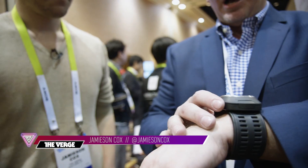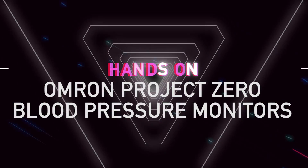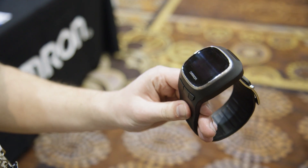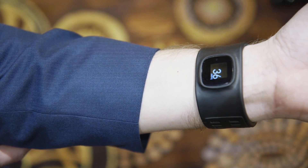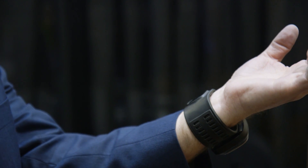This is Jameson Cox here at CES Unveiled and we're looking at Omron's Project Zero wrist blood pressure monitor. The interesting thing to note about Omron's monitor is that while it is a wearable — a familiar form factor like what you see with Fitbit and stuff like that — it's more intended to be a medical device than a casual wearable that you would use to track your steps or monitor your physical activity.